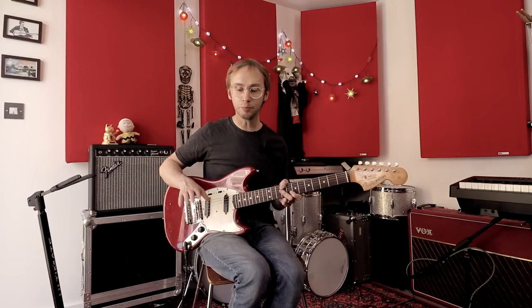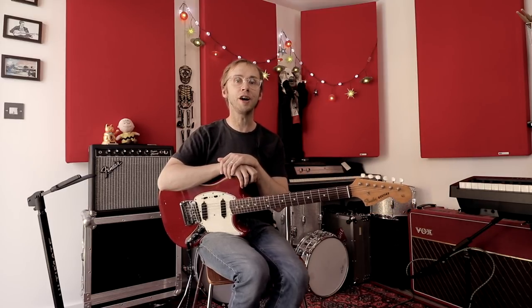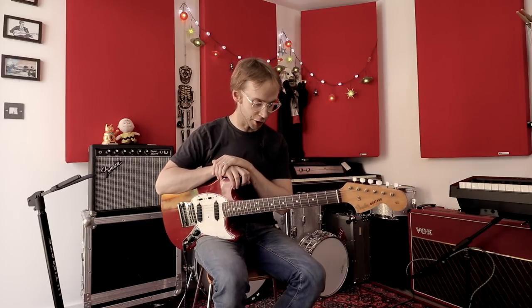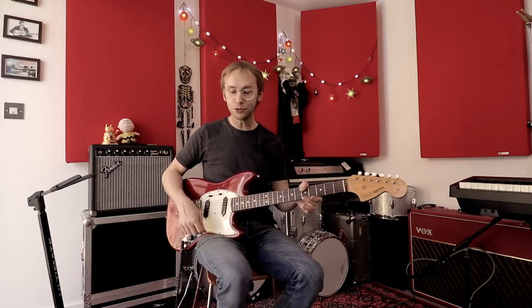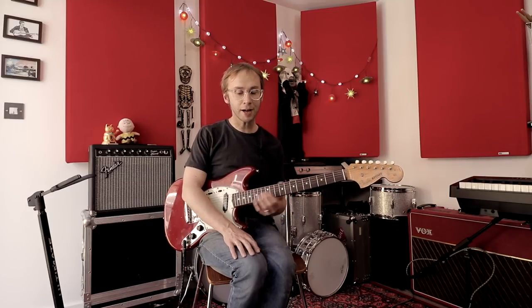Amazing guitar work from two amazing guitar players, both of them New York guitar legends. We've got Ivan Julian, who I think comes out of the left-hand speaker on this recording. And then in the other speaker, we've got Robert Quine. And Robert Quine's long been one of my favourite guitar players. He's just an amazing kind of bluesy, punky energy about his playing. He was also into kind of avant-garde jazz, and you can hear that kind of influence in there as well.